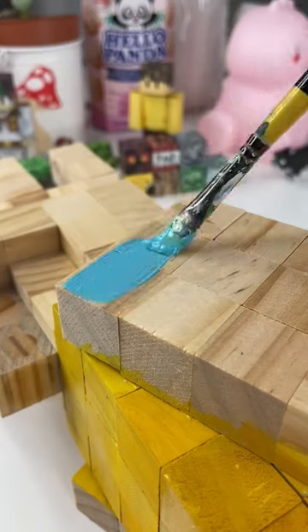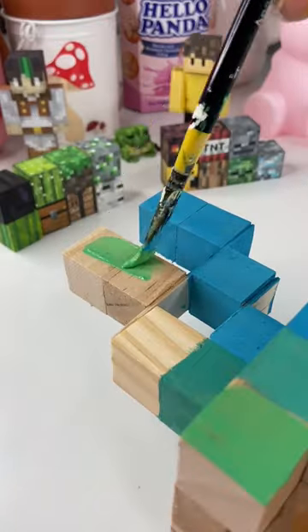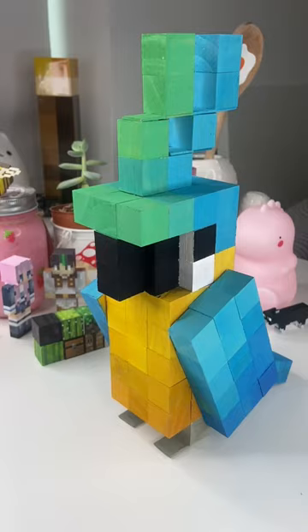I started with all the yellow pixels and then I moved on to the many blue pixels. Before it was done I had a few little pixels to complete which were just green, black and white, and eventually the parrot was complete — and oh my goodness I am so obsessed with this guy.